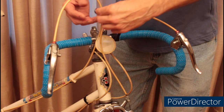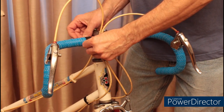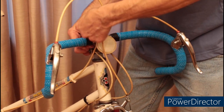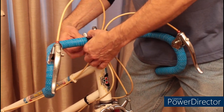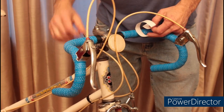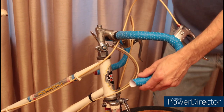Just like the other side, I've peeled back the backing on my finishing tape and I'm going to run it forward. So, the last thing we're going to do is trim off the tape at the bottom here and then insert the bar plug.